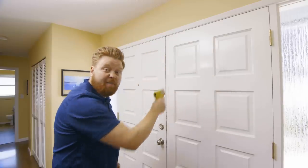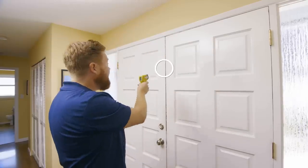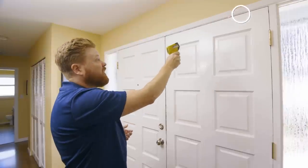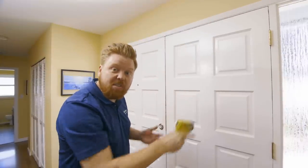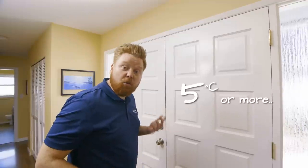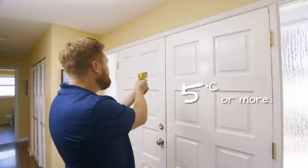The way you want to find drafts is taking the unit and pointing anywhere that you suspect there might be a leak, like door frames or windows. If you see a drop of five degrees or more, that's an opportunity, my friends. Once you know where that heat loss is taking place, you can use more of our DIY tips to better draft proof your home.